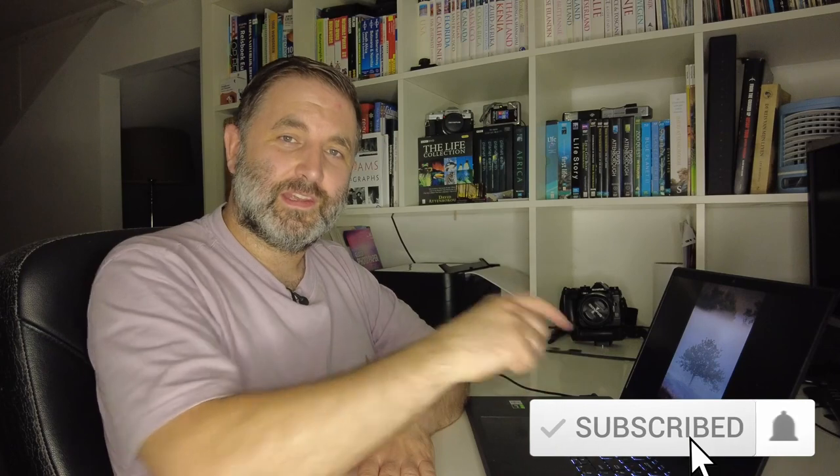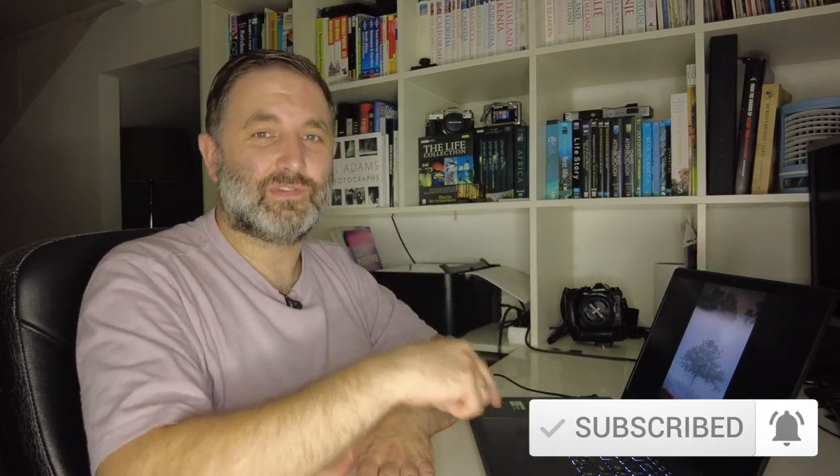Thanks for watching this video — I hope you really liked it. I really enjoyed making it. Please leave a comment about what you think and whether you've learned anything from it. Push the thumbs up button if you liked it, and this Sunday there's going to be another epic foggy adventure, so don't miss that. Push the subscribe button and the little notification bell — select 'all' and you'll get a message when I release my next video. Thanks for watching; hope to see you this Sunday. Bye!